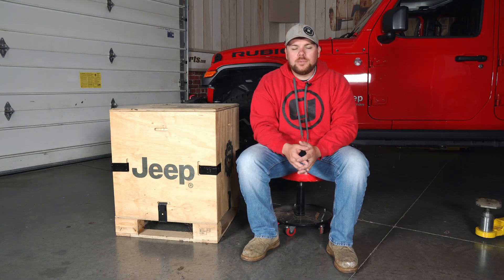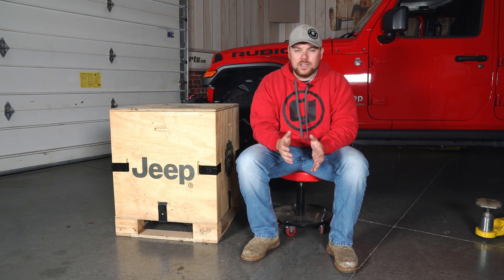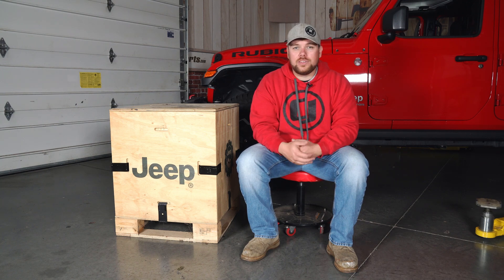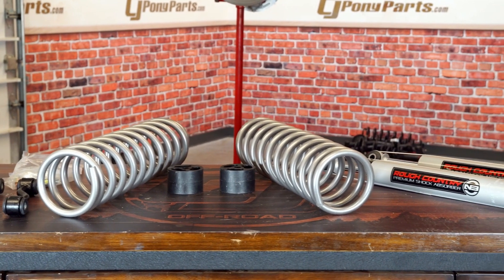I hope this video helped explain the difference in lift kits for your Jeep Gladiator and really laid out the benefits of each size and style. Overall the decision is up to you, but I hope this serves as a guideline on what to look for and gets you thinking about what you're going to use your Gladiator for. If you want to check out lift kits as well as wheels, tires, and lighting, be sure to drop by cjponyparts.com where you can find a wide array of lift kits, wheels, and tires ready to ship right to your door.